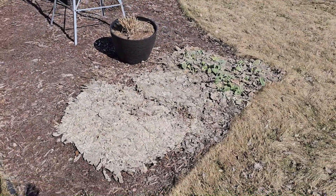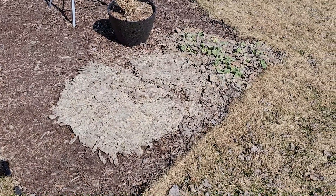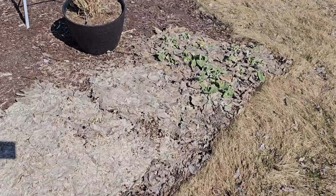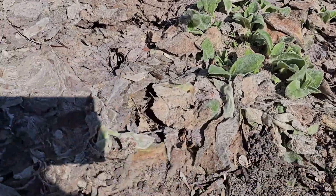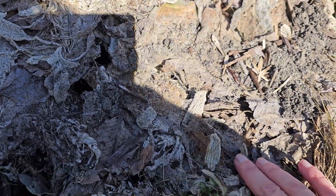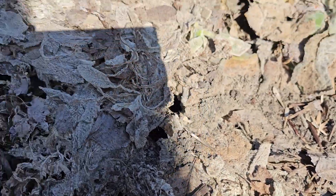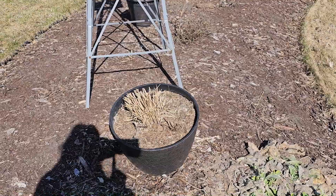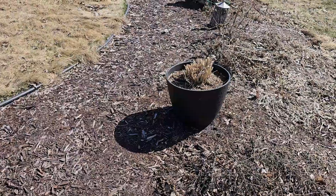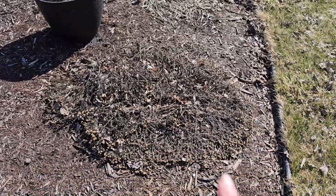Now I'm going to take you around and show you all the work I have to do today. This matted mess is my lamb's ear — you can see it's already starting to come up, which makes me so happy. There are some more babies, so I gotta take care of this mess and get that pot done.